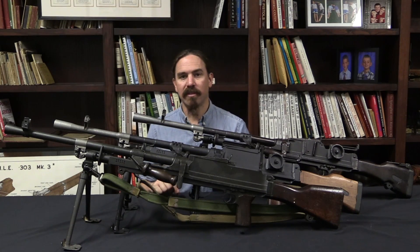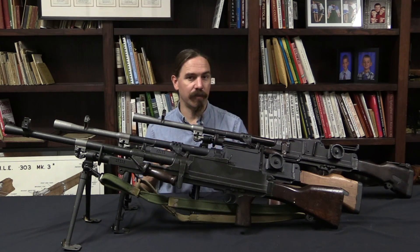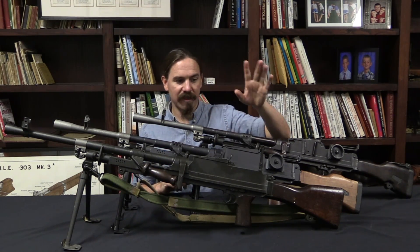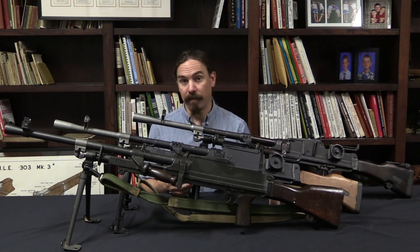They leave the internals the same — the bolt, the bolt components, the operating rod, bolt carrier — those parts will interchange between all of these different models. But everything else is different: the receiver is different, the sights are different, the barrel is different. And the Mark 2 Bren kind of takes over in production.